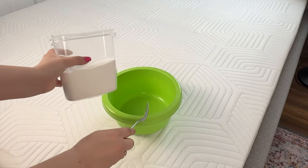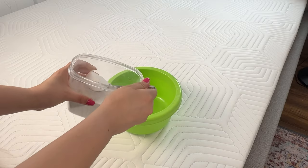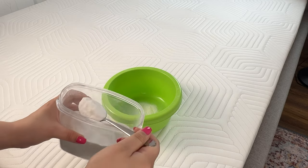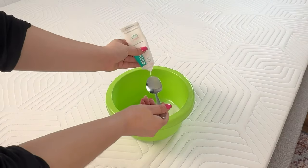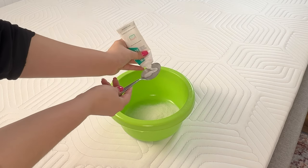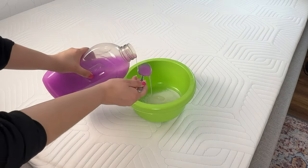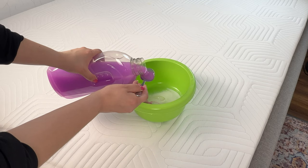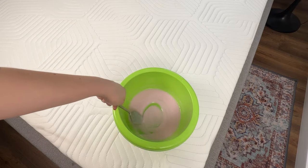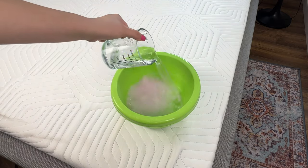You'll need a large bowl. Add two tablespoons of baking soda — it will be responsible for eliminating germs and bacteria. Next, add one tablespoon of toothpaste, preferably white. Grab some fabric softener and add two tablespoons to the bowl. Mix everything well. Finally, add water and mix it again.